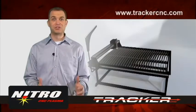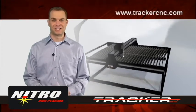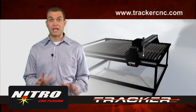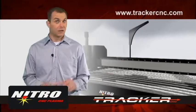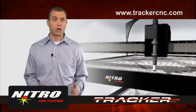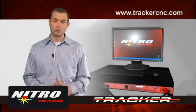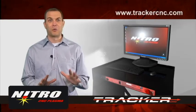Tracker CNC would like to introduce you to the Nitro Personal CNC Plasma Cutting System. With the Nitro Personal CNC Plasma System, you can create your own custom parts and professional quality metal art. The Nitro is equipped with touch and retract torch height control, giving you more control over your work, plus an integrated computer workstation loaded with valuable tools that will get you up and creating custom metal work fast.